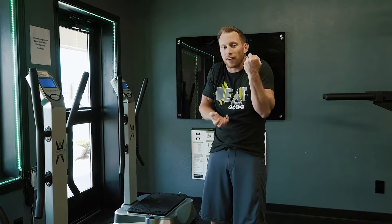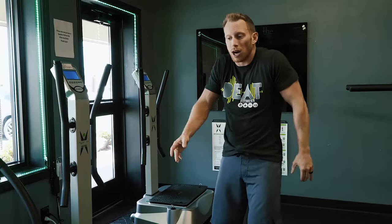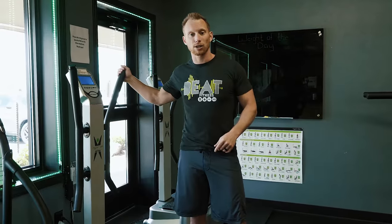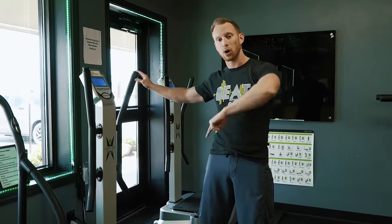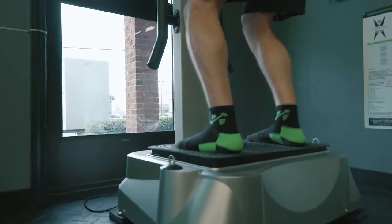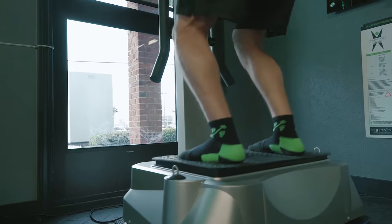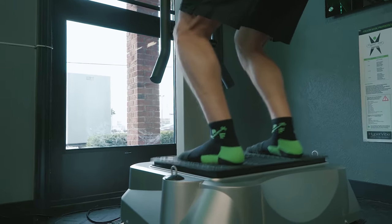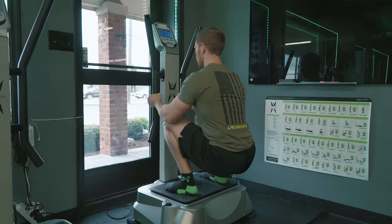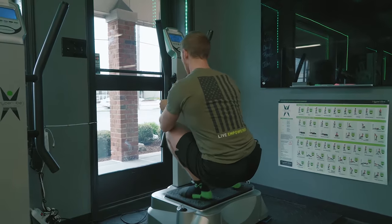When you're young you're able to run, move, bend, and twist, but as you get older and move less, your body gets stiffer. Before you know it, you're unable to move because you've got pain everywhere — your knees hurt, your back hurts — because you're not moving well. It doesn't matter if you're 15 years old or 85 years old; we use the whole body vibration machine here to help improve your joint mobility. Just like a jackhammer breaks up concrete, whole body vibration helps get your body moving, promoting better blood flow and improving digestive health.